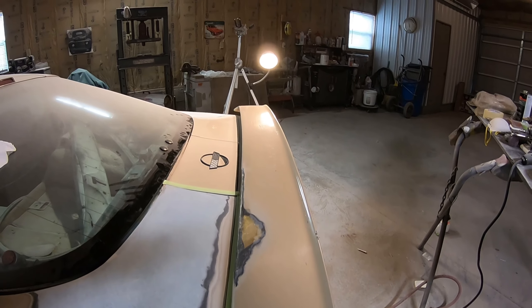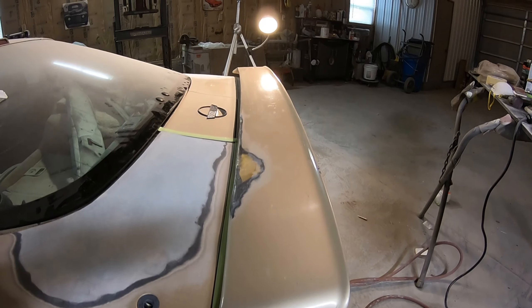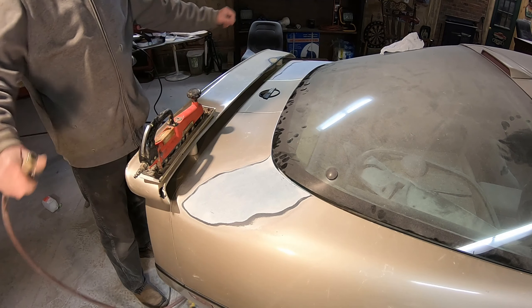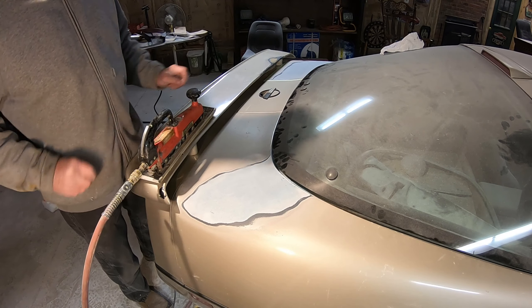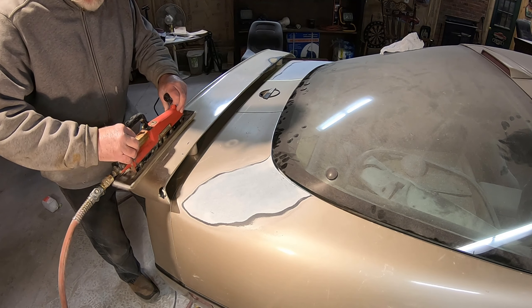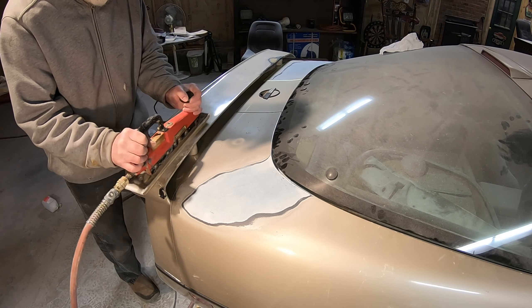I don't know if the camera will pick it up, but that spoiler sure is wavy. We'll have to try to fix that. This one might show up for you.